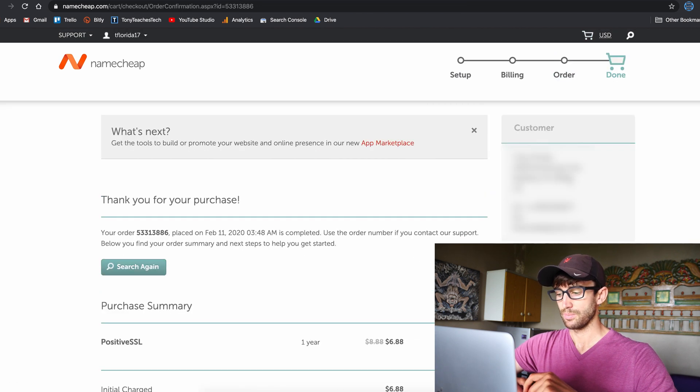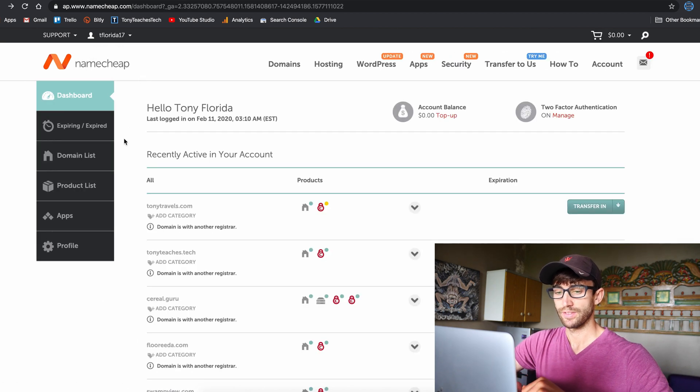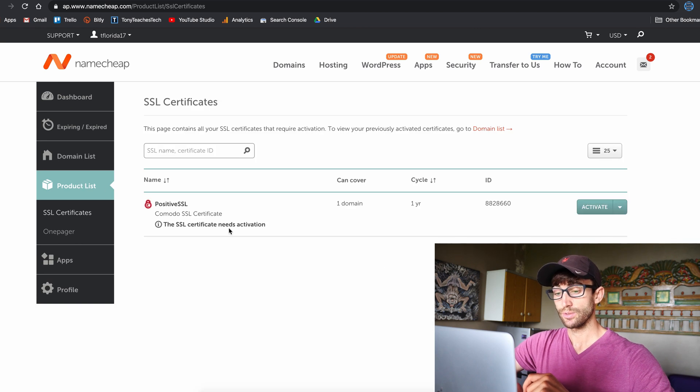Go ahead and click confirm order and pay now. Our purchase has been made. Now we can go back to our Namecheap dashboard. On the left-hand side, click on Product List. Here we can see our SSL certificate, which needs activation, so go ahead and click Activate.